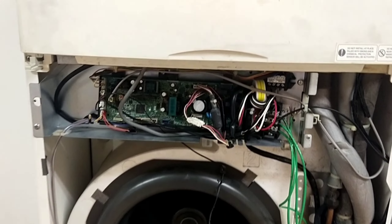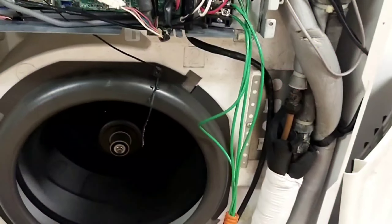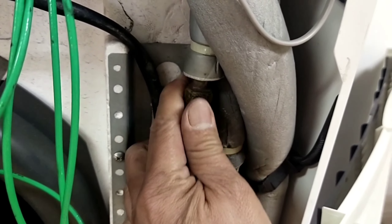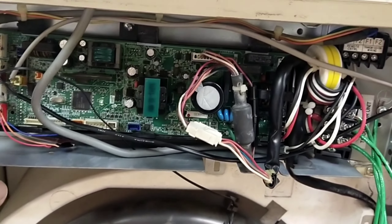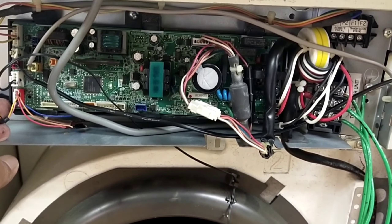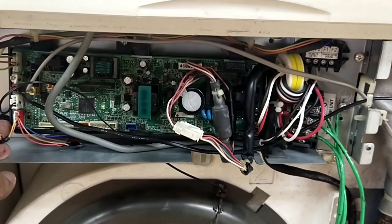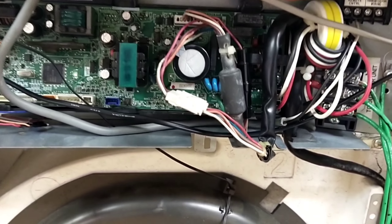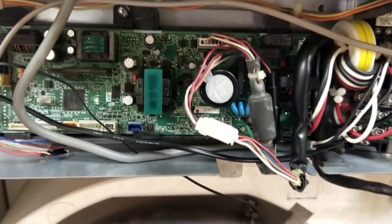Ito na siya guys. Antayin na lang natin. Ayan siya guys — kung makikita ninyo, tumakbo na nga. Wala na rin yung error na AO. Ang error code na AO11 ay nag-activate yung external protection device dito na connected sa T1, T2 sa may indoor board. Kaya tayo nagpalit ng indoor board.